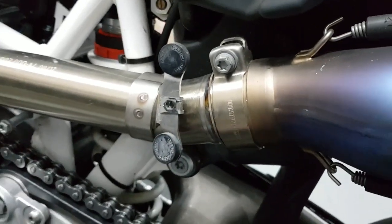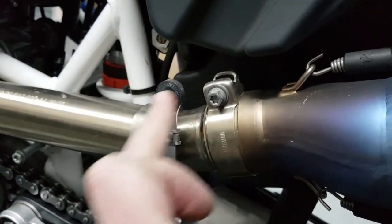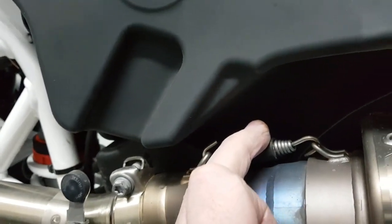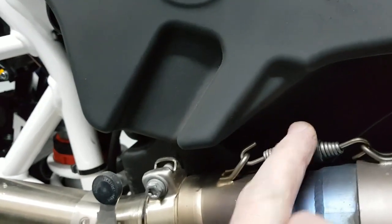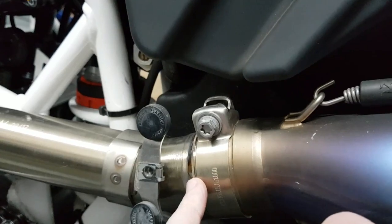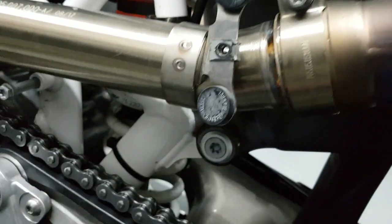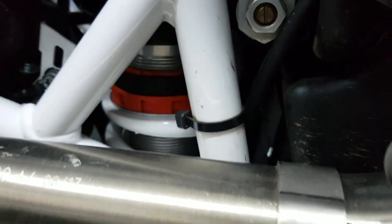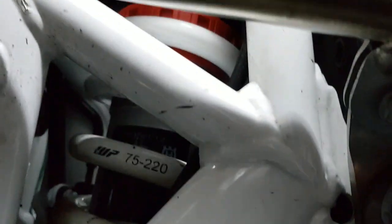I'm going to loosen this — hopefully I can get away without touching these springs because these are a nightmare. If you want to lose an eyeball or a testicle, you mess with these. We're going to loosen this and maybe take the clamp off — this is Akrapovic — I'll send that along for coating as well.